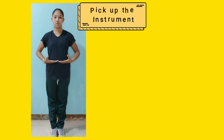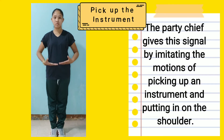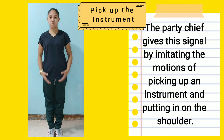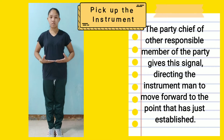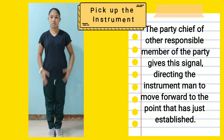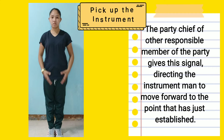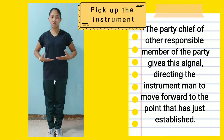Pick up the instrument: The party chief gives the signal by imitating the motions of picking up an instrument and putting it on the shoulder. The party chief or other responsible member of the party gives the signal, directing the instrument man to move forward to the point that has just been established.